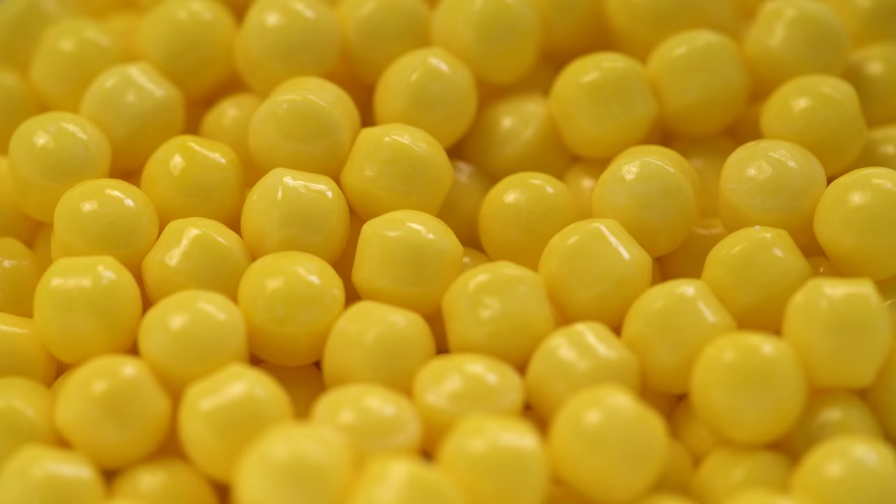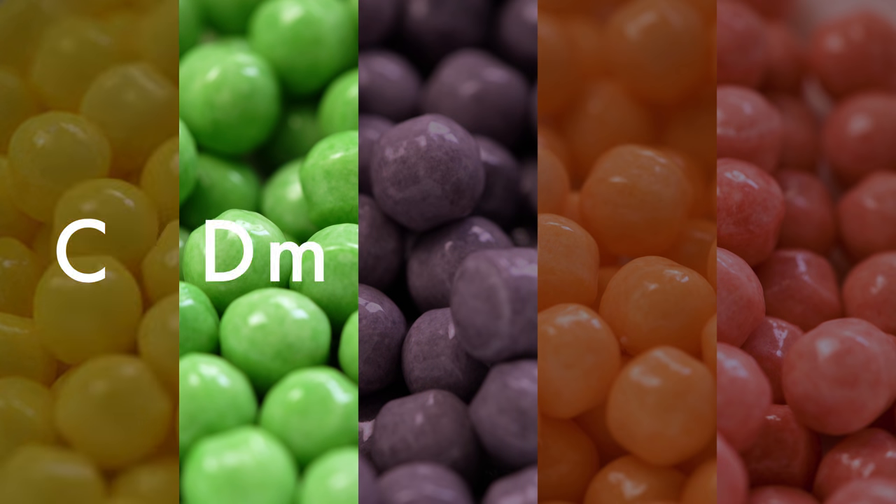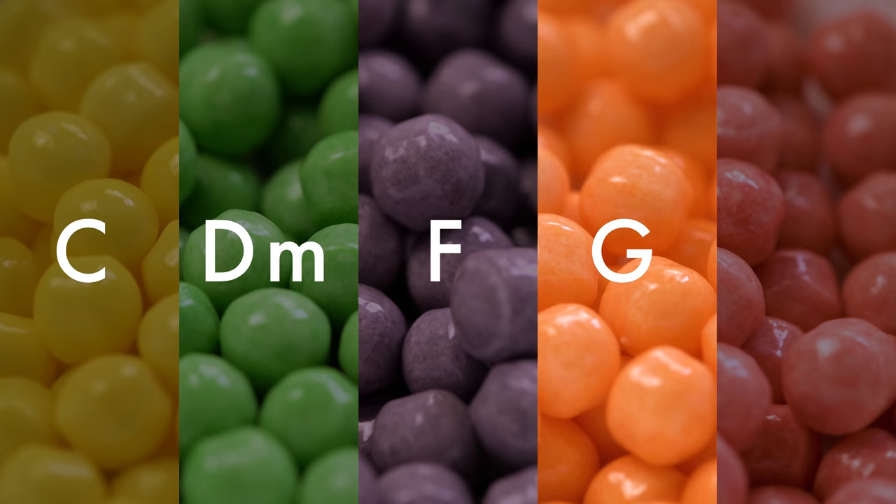So starting with a melody is great, but you could also start with a chord progression. So taking our same five colors, I'm gonna assign these to the most common chords used in pop songwriting. And we'll just stay in C major, so we've got C major, D minor, F major, G major, and A minor.